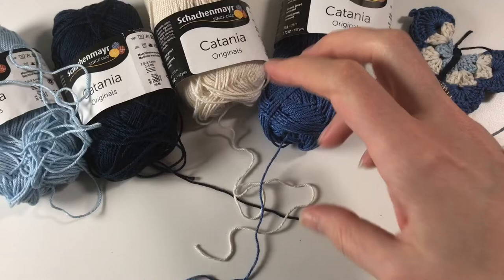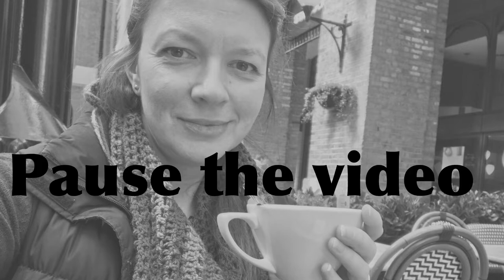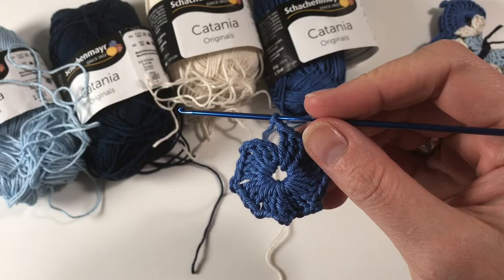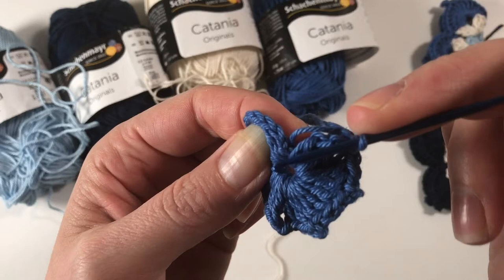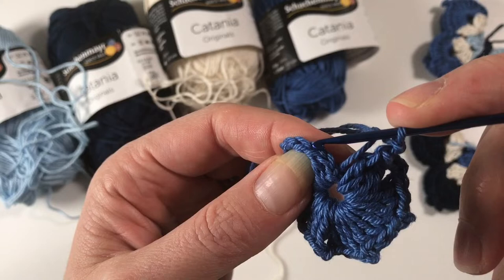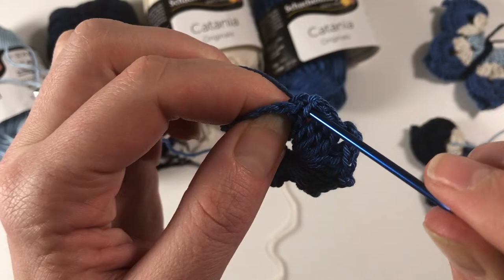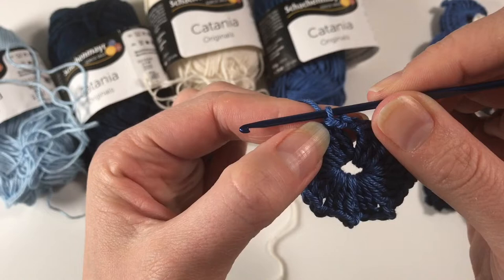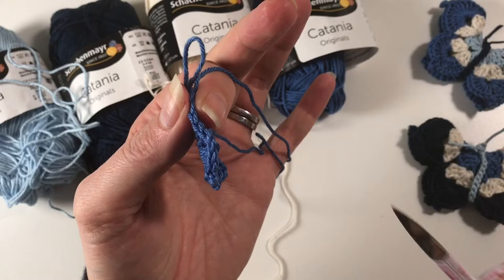I'll see you when you have done your eight clusters. I have now done my last cluster, done two chains, and I am going to find the first two chains that I did when we started the round — this one here, which looks like a third V, but that's actually the top of this double crochet. You go under that one and do a slip stitch in there. That slip stitch creates the top of that chain and completes it so it looks like a double crochet. So I'm going to change colour.